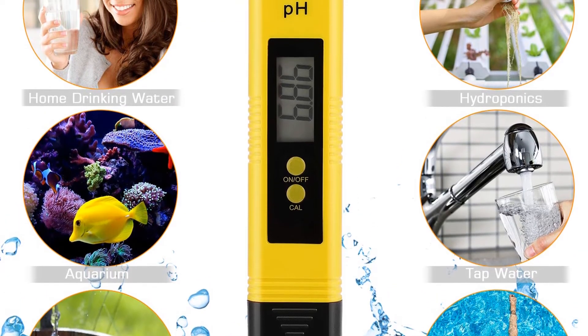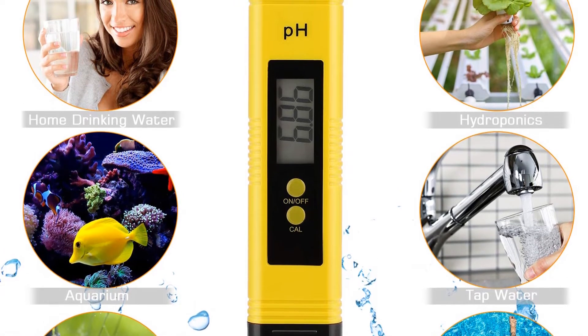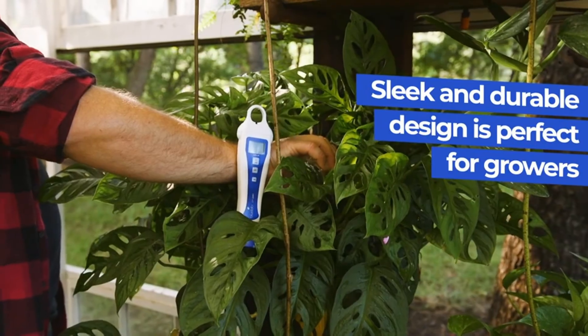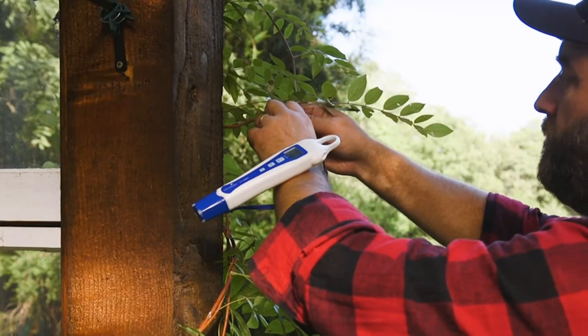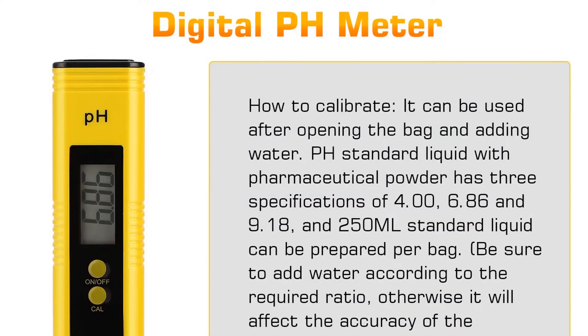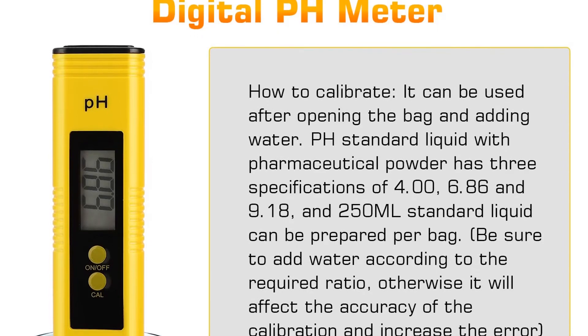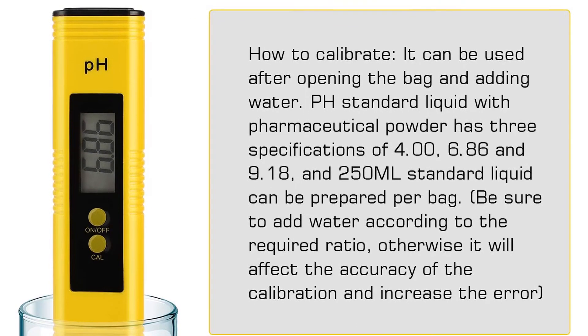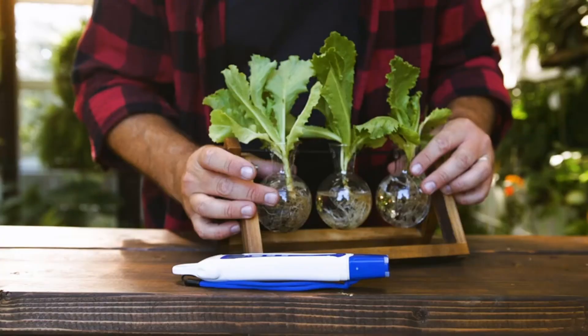It can test the pH level in everything from test tubes to large reservoirs. This device comes with a full kit and will require regular calibration. It tests both temperature and pH levels at a budget price. While not as fancy or specialized as some of the pricier options, this meter is a reasonable choice.